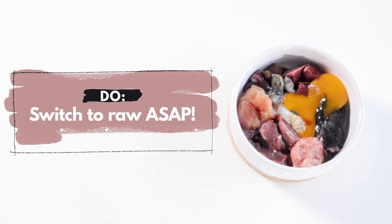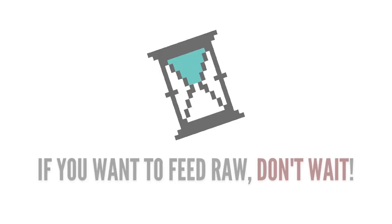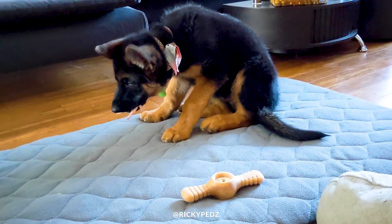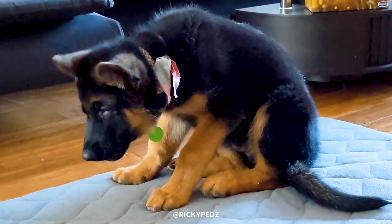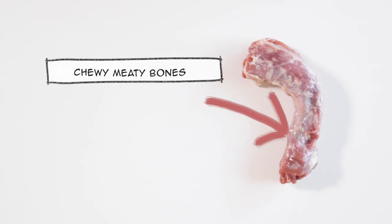My first do: switch from commercial food to raw right away. I can't stress this enough. Starting your puppy on the food you want to switch them to should happen before they imprint on their old food. This is the stage of life where they're the most open to sampling different flavors and textures, so there's no better time than now to introduce slimy secreting organs and chewy meaty bones.